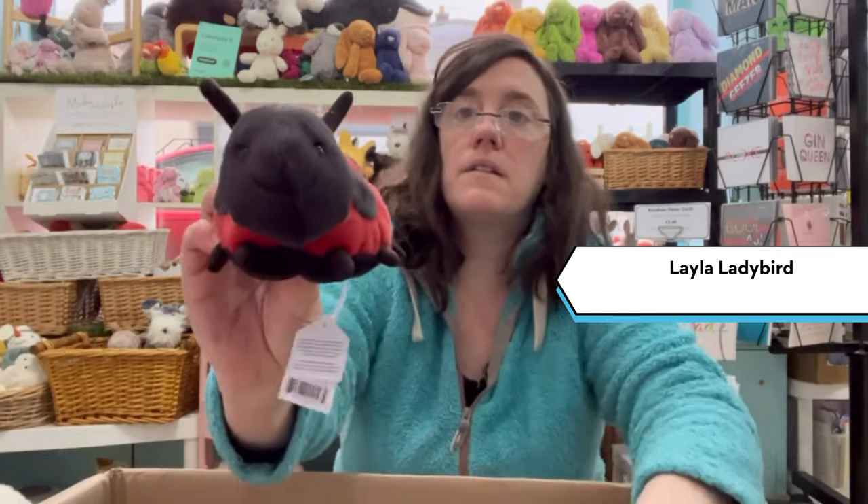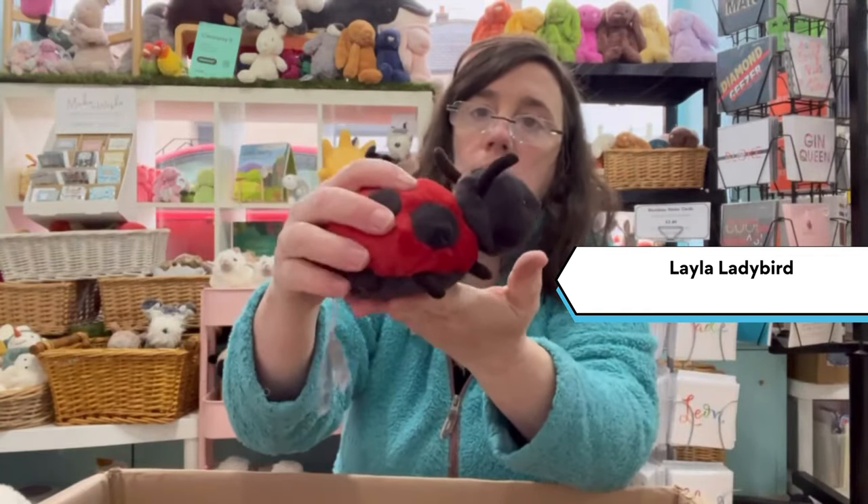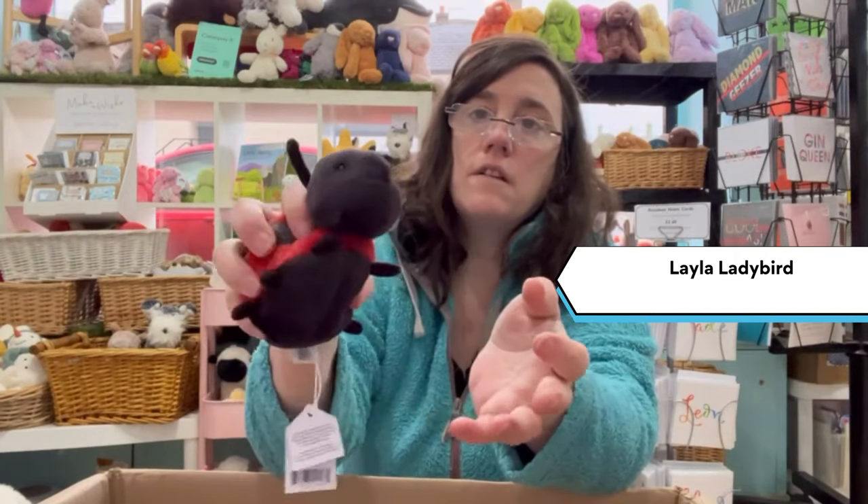Layla Ladybird — beans in the belly, squishy, great for holding.